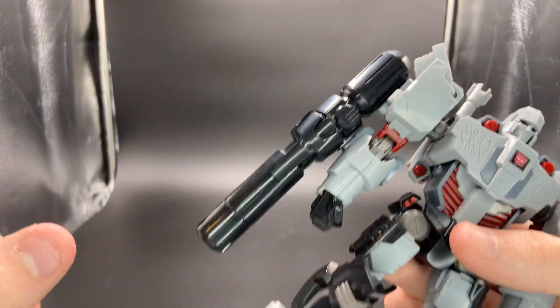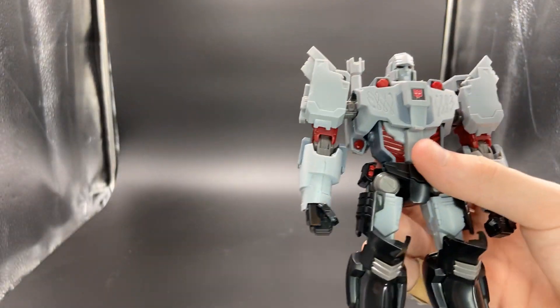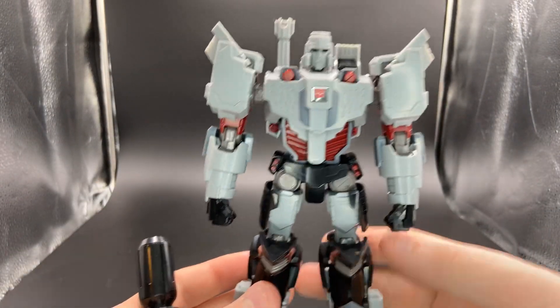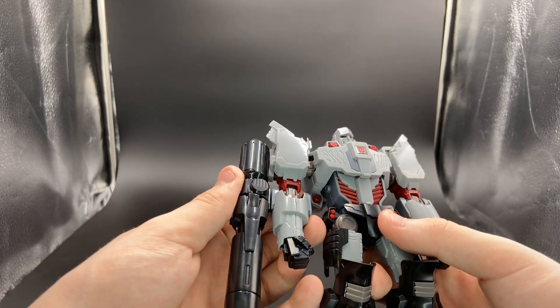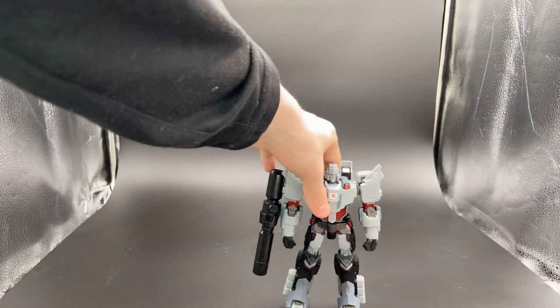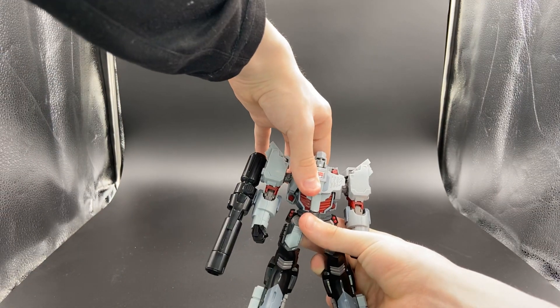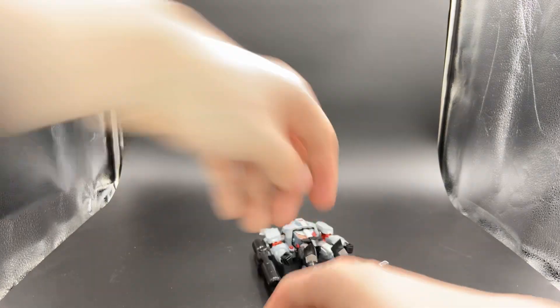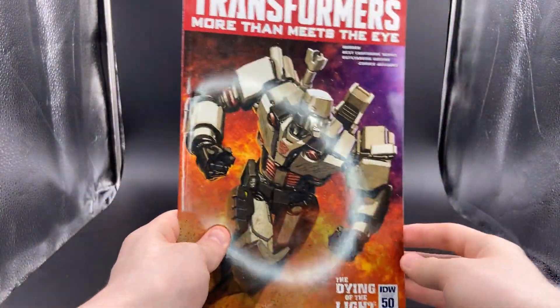You can see his giant fusion cannon. If you want to be accurate to most of the comic, you can pop it off and just have him standing there as Megs. But if you want to leave it in, it's Megatron — come on. I keep almost knocking him over trying to show this. I do have an issue of More Than Meets the Eye with the Megatron variant comic cover.